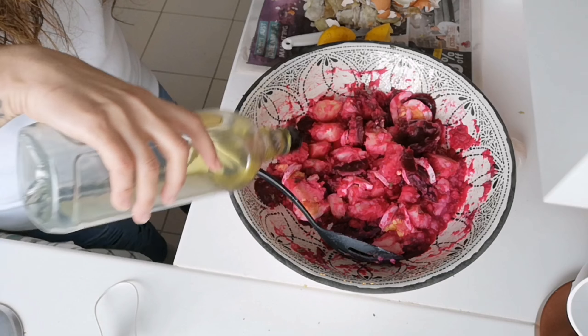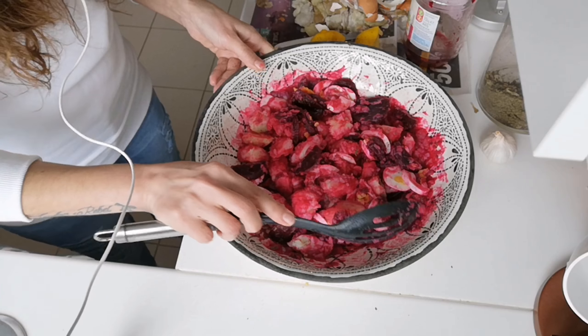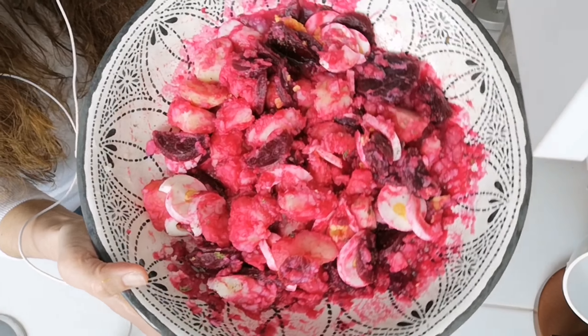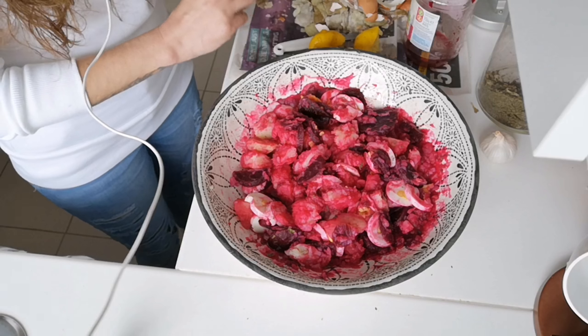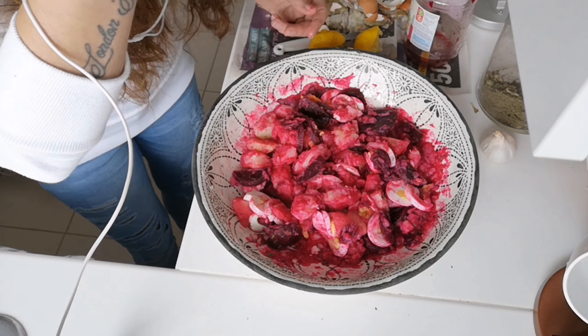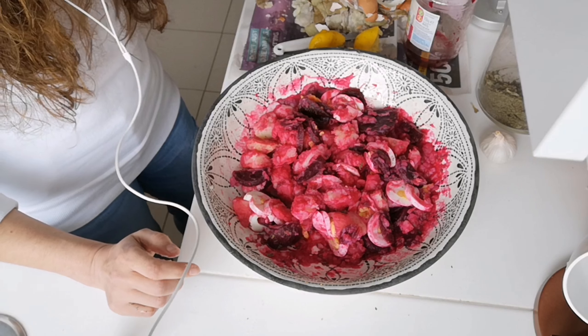We're also going to put some olive oil in — I've got olivio. And that is it. Beautiful. We're going to taste it, make sure it doesn't need any more salt. Mmm, it is perfect. I shouldn't be eating it from the bowl, but yeah. So you can eat this with fish — tinned fish, sardines, tuna — or meat.